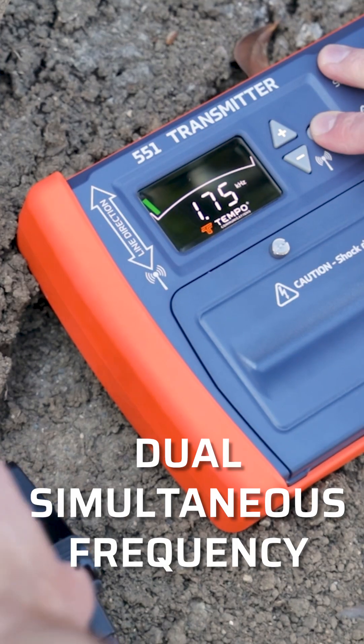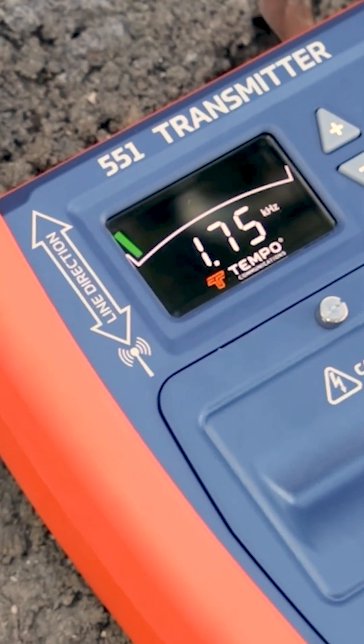Ever wish you were on two frequencies at once? Yes. Great. And that's why you'll love our sweet dual simultaneous frequency feature.